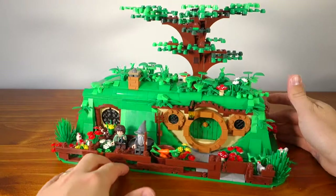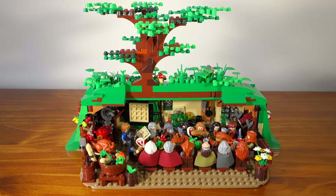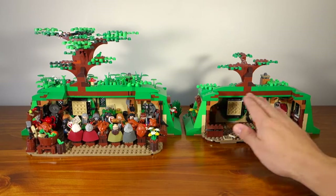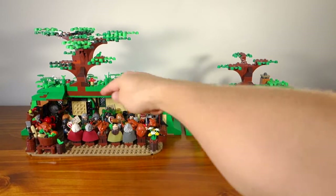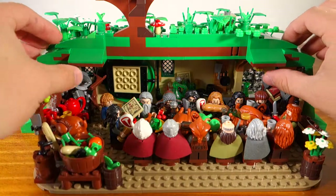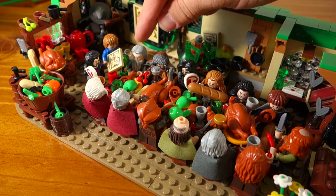Now for the main event — if I turn this around and we go inside Bag End, this is where it's all happening. It looks pretty crazy but I'm going to show you some of the finer details. I designed my roof at Bag End just like the Lego set — it comes off. Taking a look at the primary focus of this set, it's this massive table where I have all 12 dwarves sitting around and Gandalf sitting on the end. I've tried to replicate the scene from the movie by going all out and including all sorts of food.